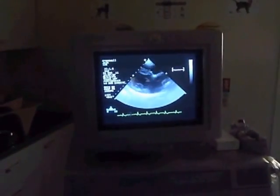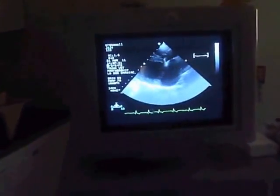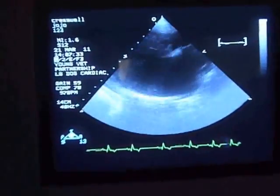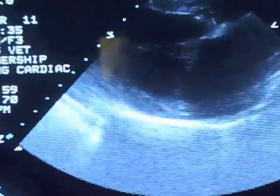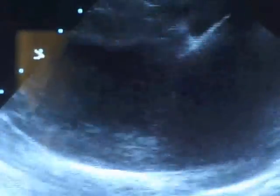This is an ultrasound of a dog's heart showing four chambers of the heart. The top chambers are called the atrium and the bottom chambers are the ventricles. In the middle of the picture are the beating heart valve leaflets — the mitral valves — which separate the atrium from the ventricle.